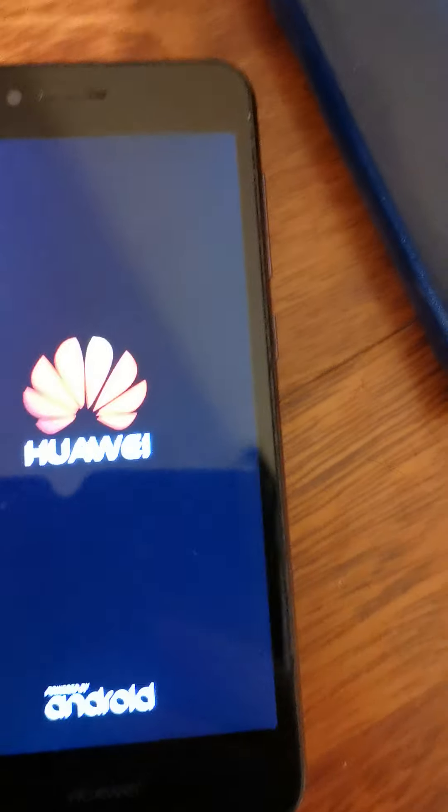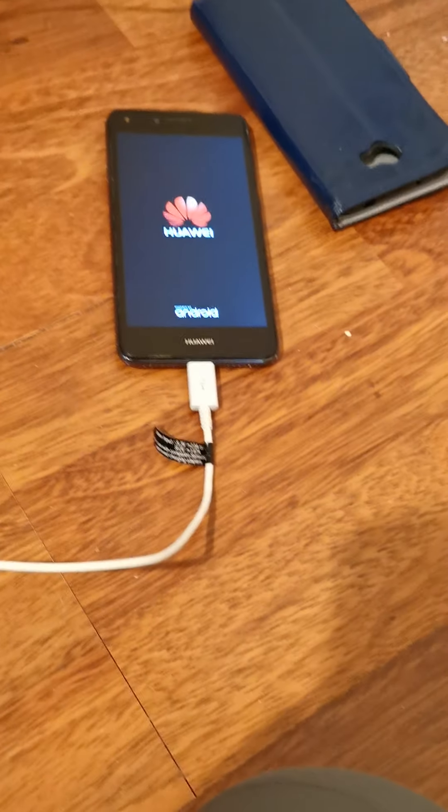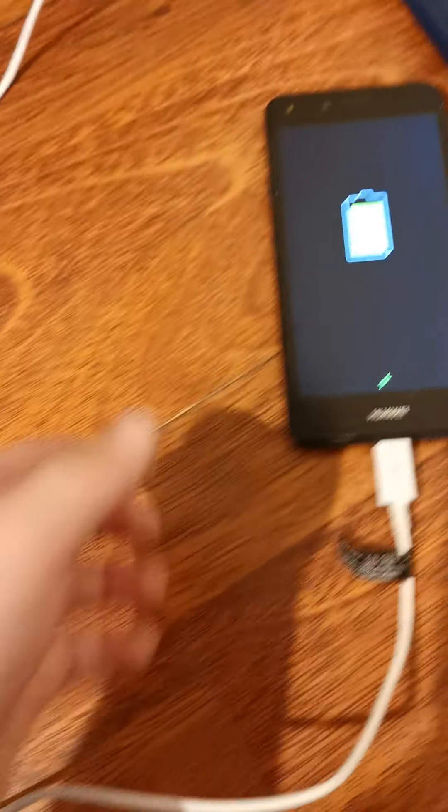This phone doesn't sell anymore, so it might be a store display. It came in the box and they must have used it at some point. Okay, moment of truth, let's see — oh my freaking god, it turns on! Oh my freaking god, guys, what the heck!